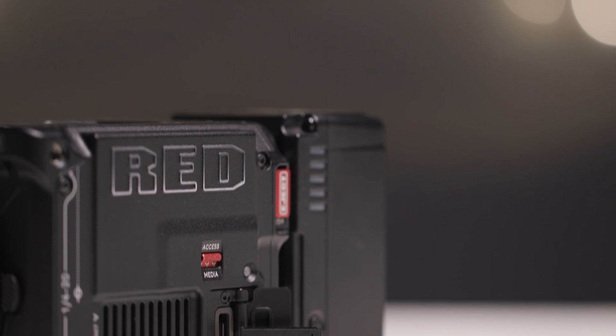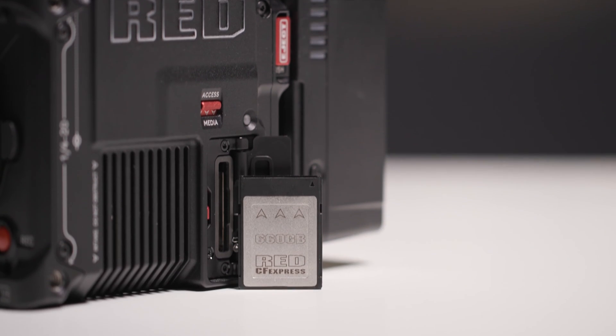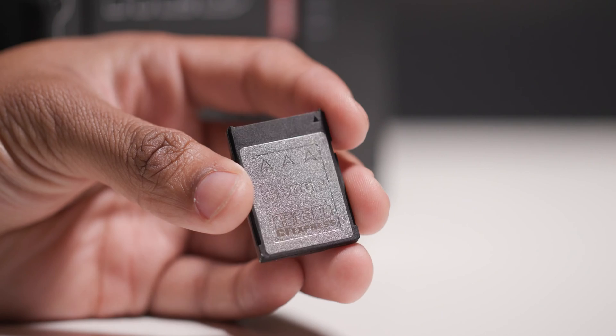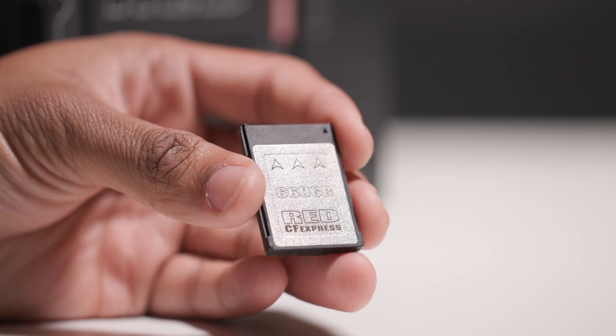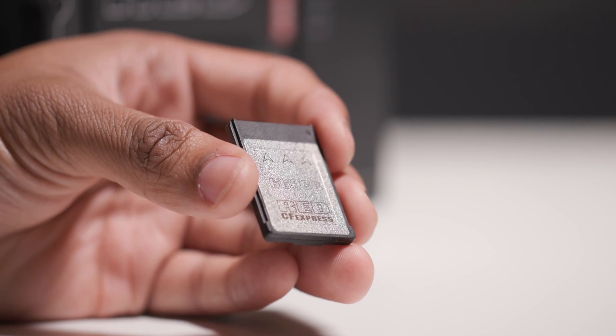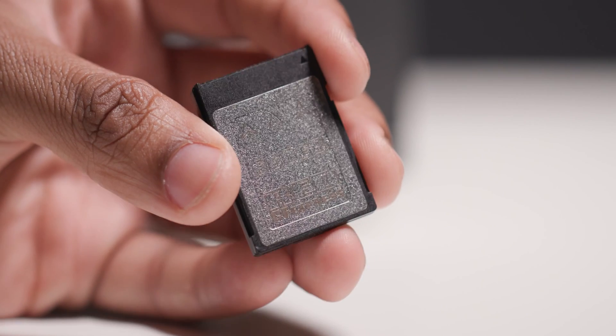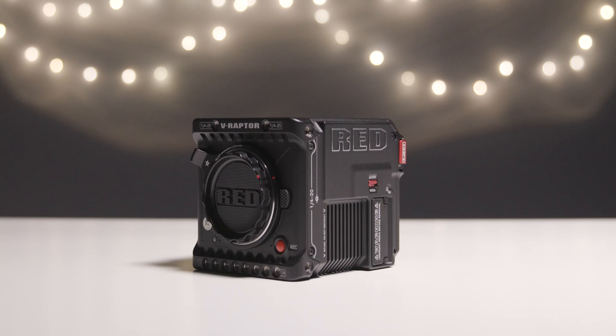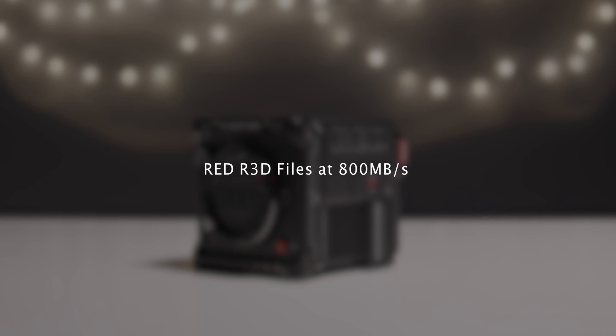RED has moved away from the proprietary RED Minimax to CFexpress 2.0 Type-B cards. Currently, the RED branded CFexpress cards made by Angelbird are the only cards certified for use with the V-Raptor, allowing you to record RED RAW files at up to 800 megabytes per second.